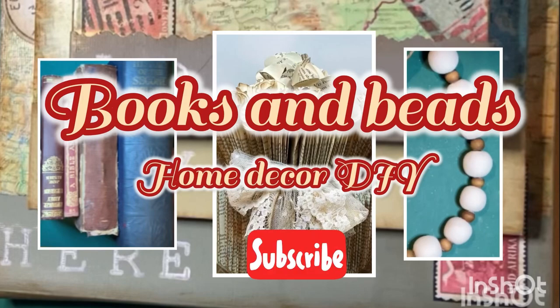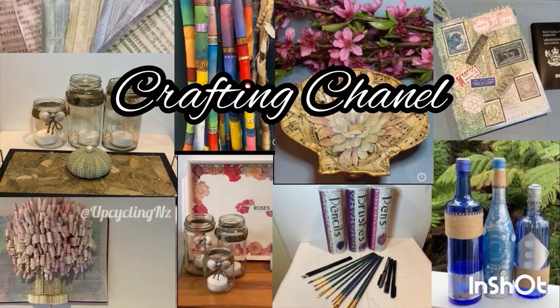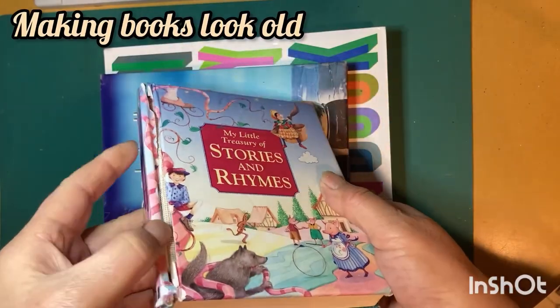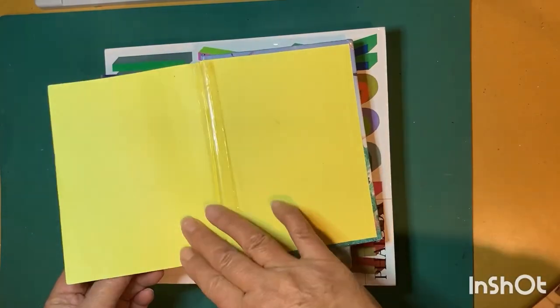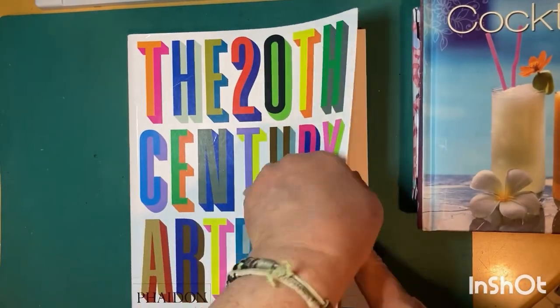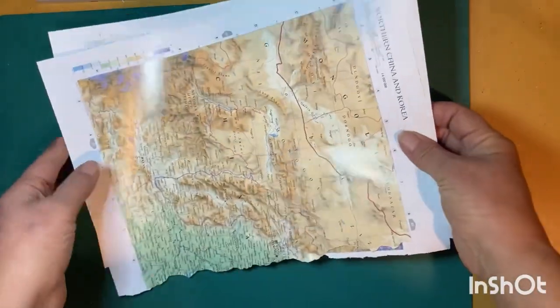Hi and welcome to my channel. Today we're going to make some beautiful home decor using old books and beads. I'm Alana from Upcycling NZ. I have a few old resource books that I've had hanging around the house — they're in rough shape, a lot of them have pages missing, but they have content that you can still flick through and find something interesting. This one's an art book.